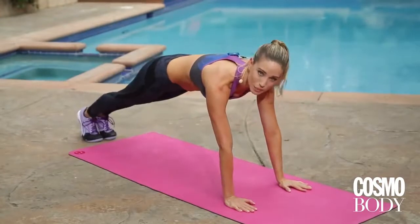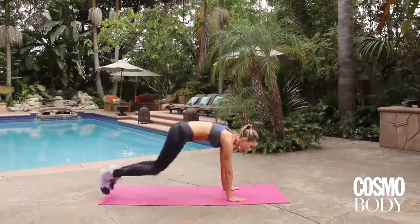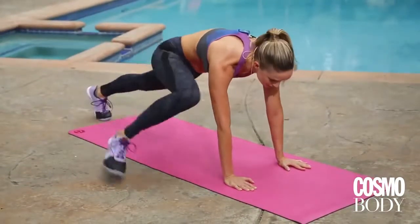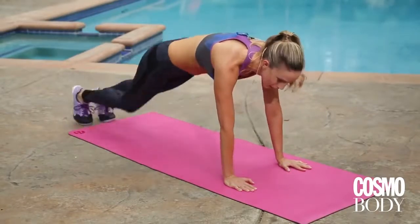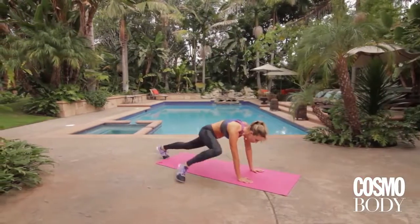Take it down. So now I want you to pick up that pace just a tiny bit — take it out to the side and add a little hop. If that's too much, if you feel like you're too full, just take it here. Slow down the pace. Still getting into your obliques. I'm gonna go four, three, two, one. Perfect.